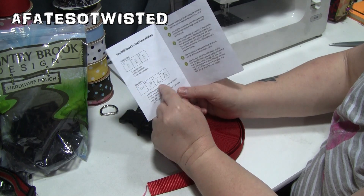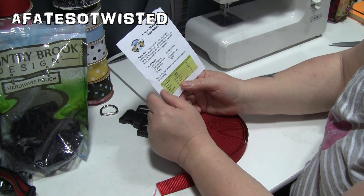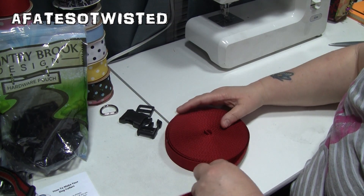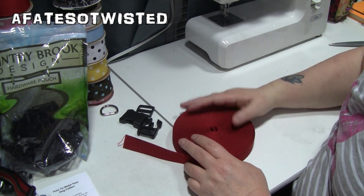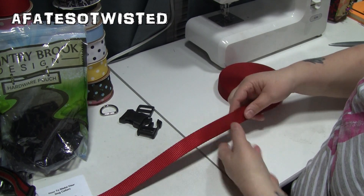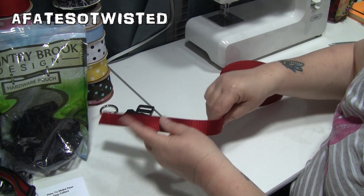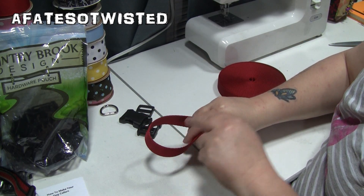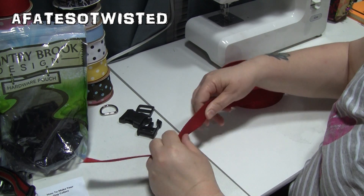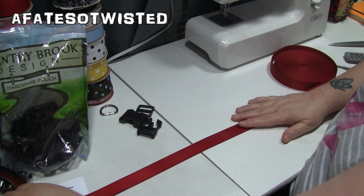The guide shows the stitches you need to use. One of the first things it says, which I really like, is that you need to have a knowledge of your sewing machine. Anyway, Pedro's neck was about 14 inches around. When you measure, you want to be able to get two fingers in there easily without having to push them in, because you don't want to choke your dog.